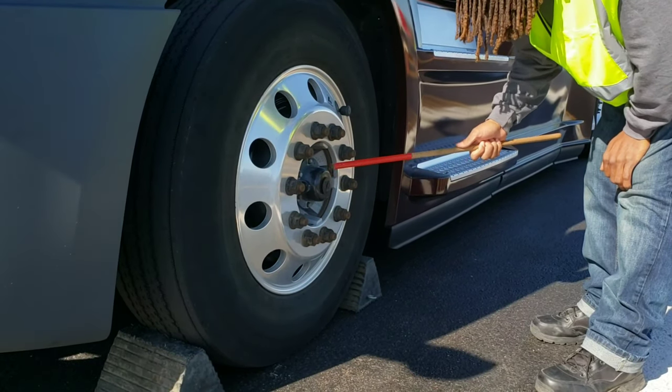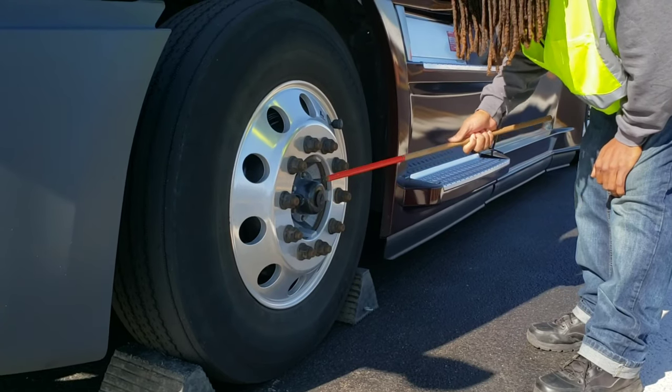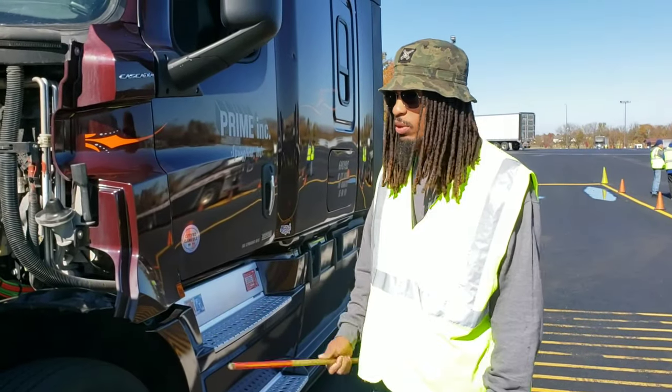My axle seal is properly mounted and secured, not cracked, bent, or broken, it's not leaking, it's filled to manufacturer specifications, and there are no missing mounting bolts. And that wraps up the engine compartment pre-trip inspection.